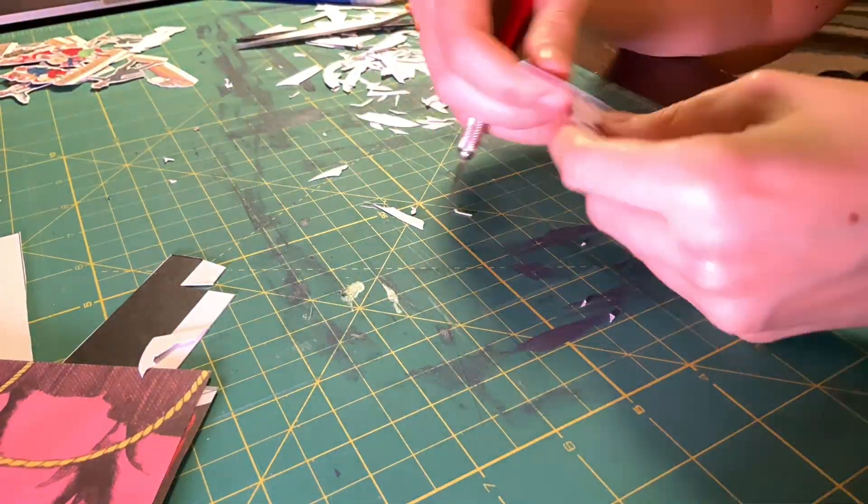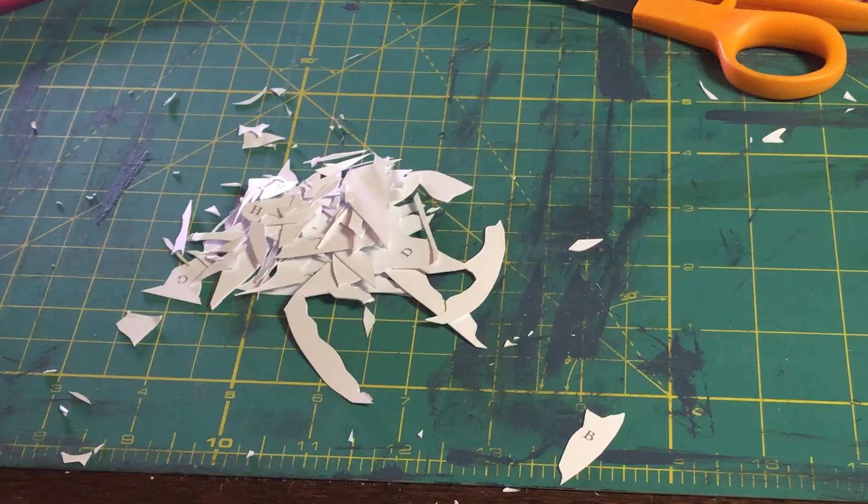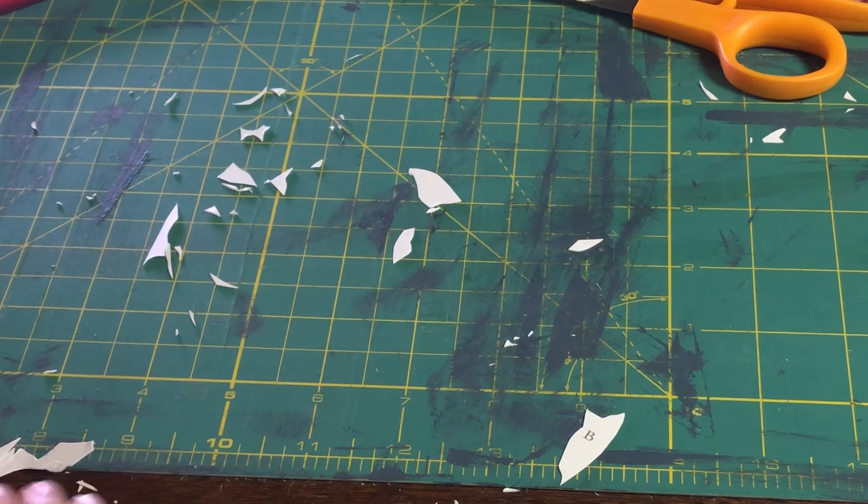That being said, this was rather soothing and cathartic. I love little projects like this where I can just kind of turn my brain off. Let's get all this paper out of the way and start setting everything up.